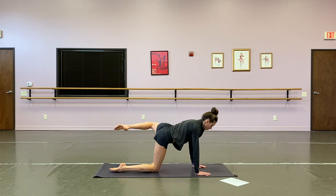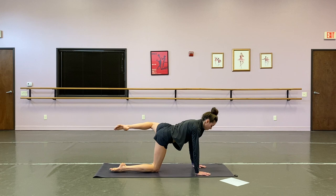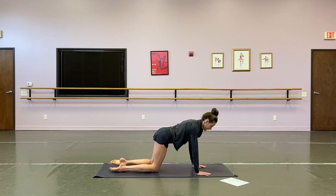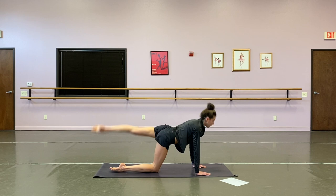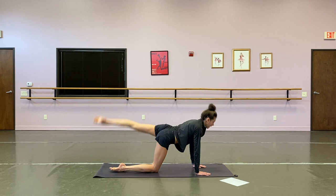Right into the left side — fire hydrant. One, two, three, four, five, six, seven, eight, nine, and ten. Donkey kick — one, two, three, four, five, six, seven, eight, nine, and ten. Good. Let's stretch that out quickly with a nice child's pose stretch here.